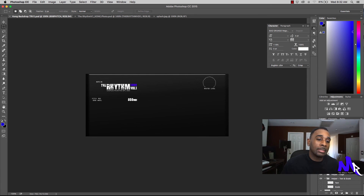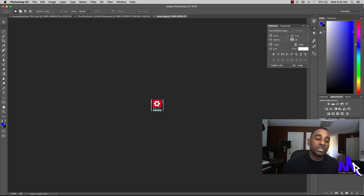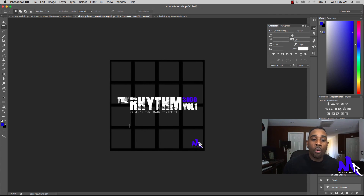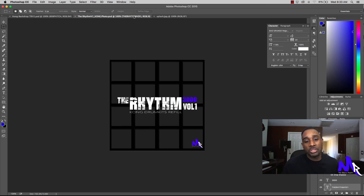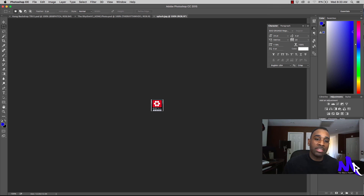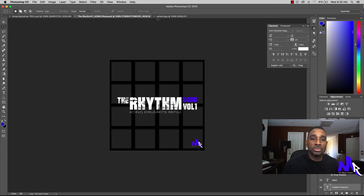First, we're going to jump into Photoshop. One of the things we need to do is create our own backdrop, which you can already see I have created. You'll also need the splash icon — when we go into the refill template you'll see why. It says 'refill' and it's needed for the template. I created my own custom one and we have to get it to 64 by 64 pixels, save it as splash.jpeg, and then import it into the folder we're going to create.